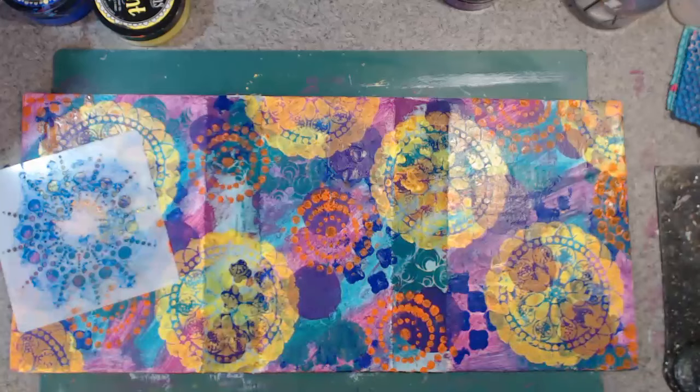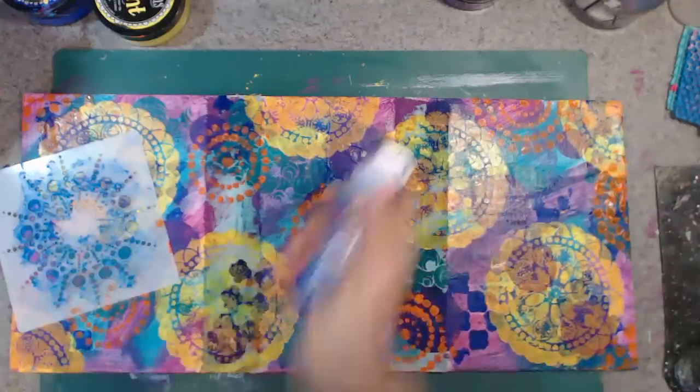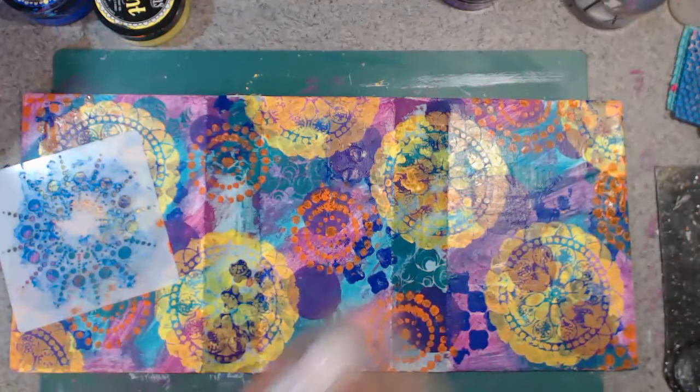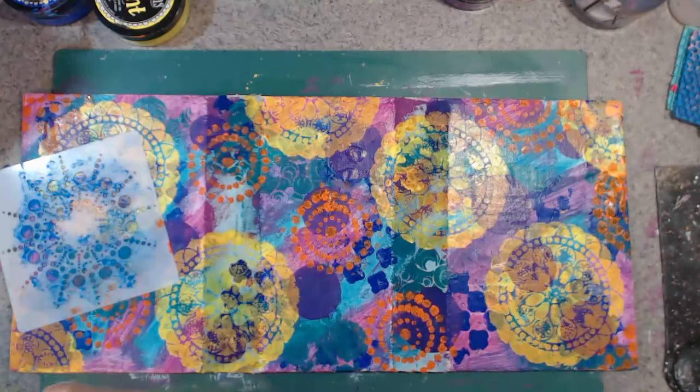Right okay, I think I'll find a different blue. That's a bit blue-blue. What have I got here — peacock blue? I don't know, I think it'll be all right.